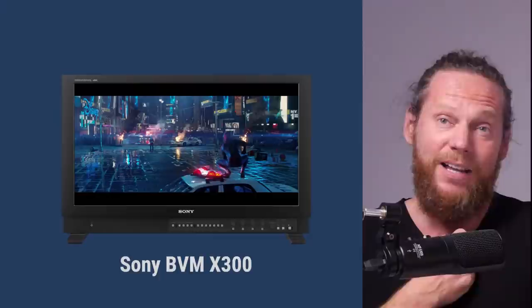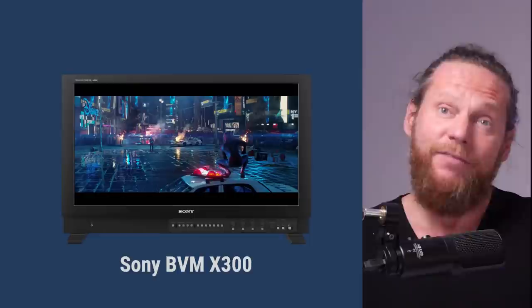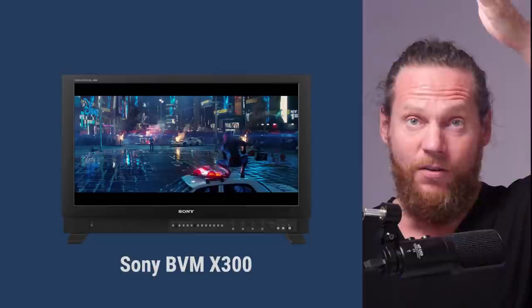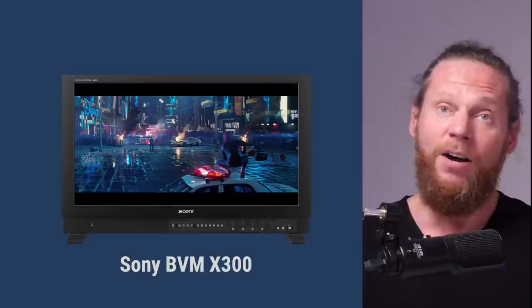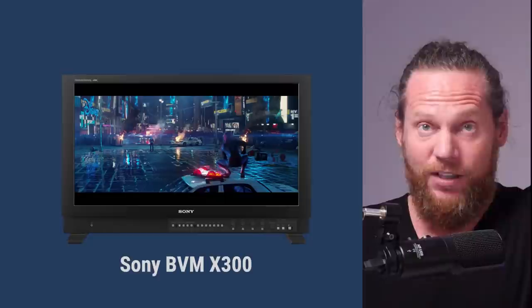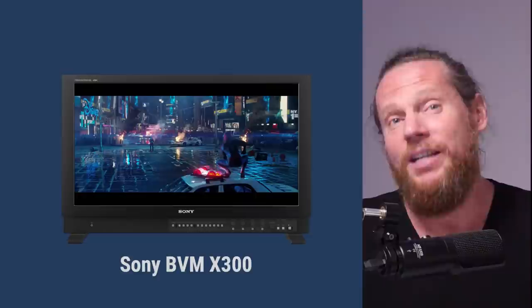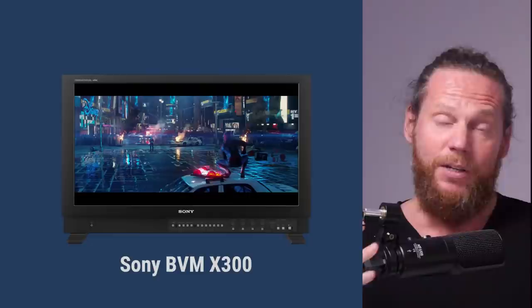But today nobody comes to look at my monitor. The situation we have now is that everybody needs their own monitor — the director, the DP — because we are all working remotely, sitting at home. We send our grades and they look at them on their own monitor. The reality is Sony can't even manufacture the X300 anymore, and the cost is $30,000 plus, so not everybody is going to have that monitor.